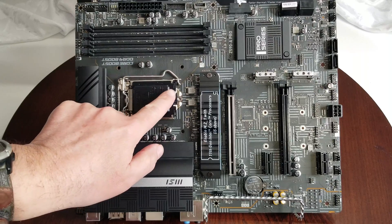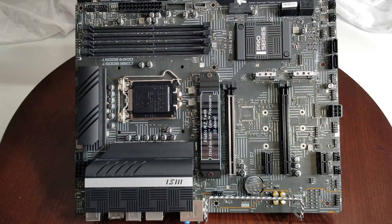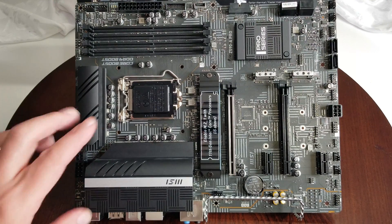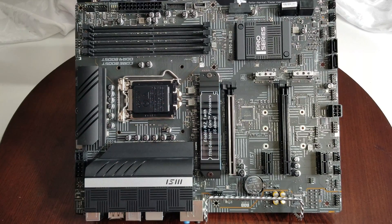Here's where your CPU goes. There's a cover over it. The key difference between Intel and AMD: on an Intel system the pins are on the motherboard, not the CPU. These pins are protected until you put the CPU in, because simply rubbing your finger across them can be enough to damage them. You have to be very careful. Everything else is pretty much standardized across motherboards.